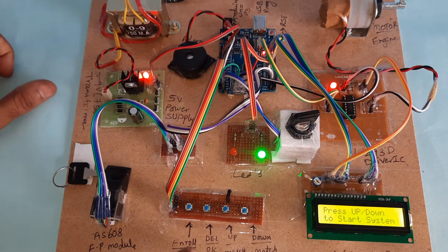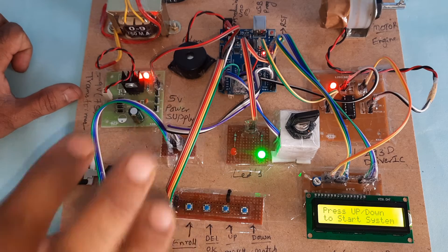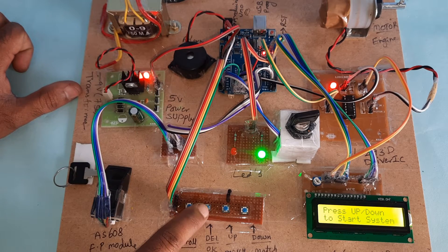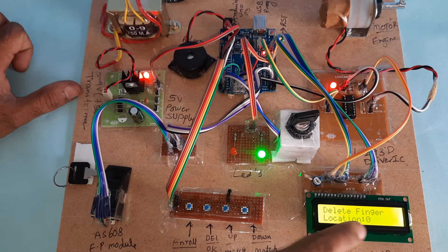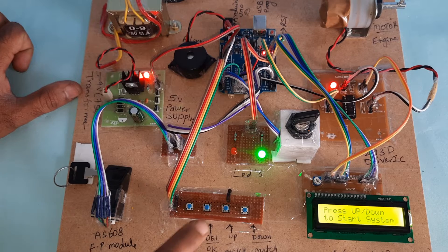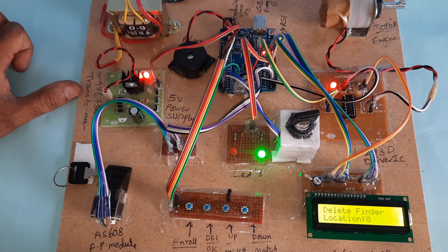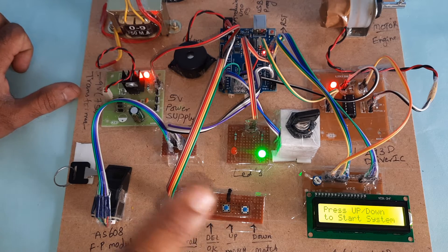In this board, three fingers are already loaded. I'm going to delete them. Press the delete button — ID number 0, location 0. Finger at location 0 is deleted. Press location 1 and 2, then press 1 — finger 1 is also deleted.